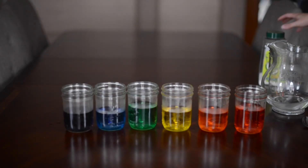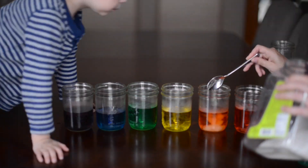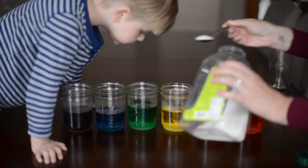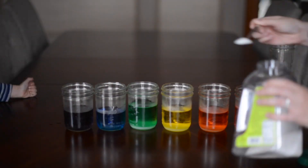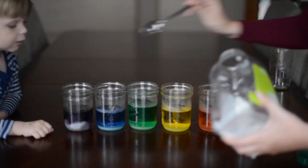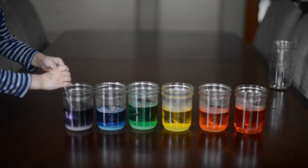Then you add sugar: in the first cup, red, we didn't add any; one teaspoon to orange; two to yellow; three to green; four to blue; and five to the purple. Then mix it up until it dissolves.